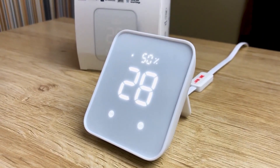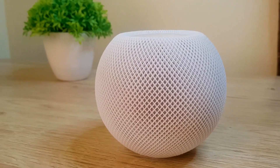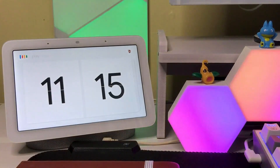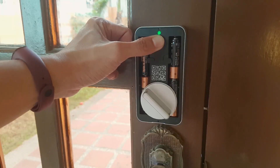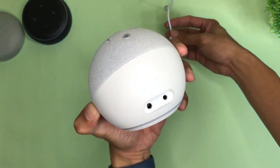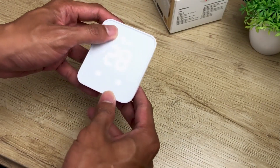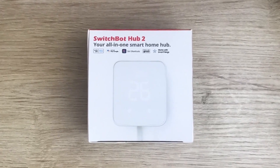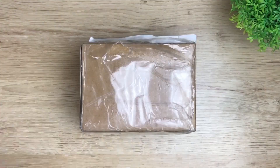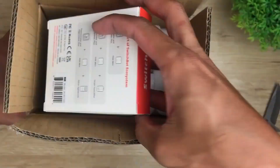If you're anything like me, you love filling your home with the latest and greatest smart home devices. From voice assistants to smart locks, there's no shortage of ways to make your life more convenient with technology. Now, thanks to the latest update from SwitchBot, the SwitchBot Hub 2, you can add even more devices to your home automation. Let's check it out.